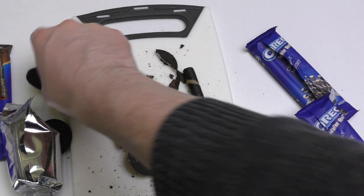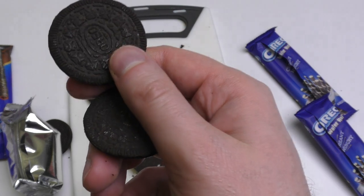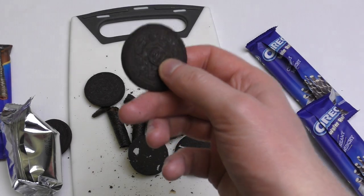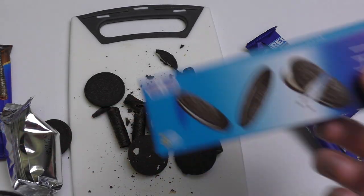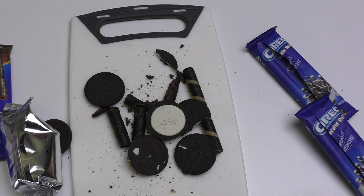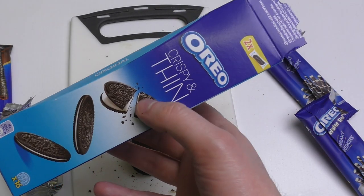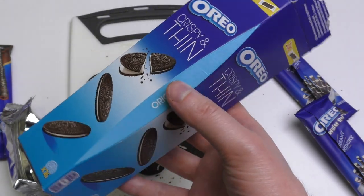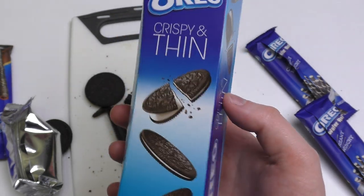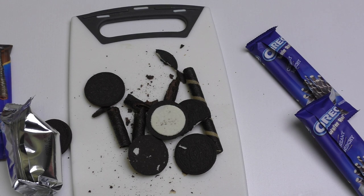When you chew it, it's more pleasant to chew than the original. This stuff I like a lot. If you're wondering why I'm not describing the taste or anything, it's because I presume everybody knows the Oreo.